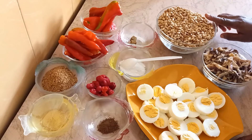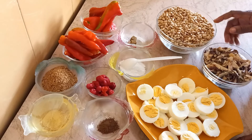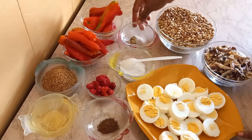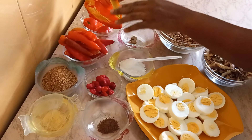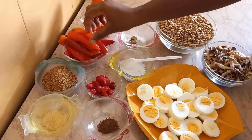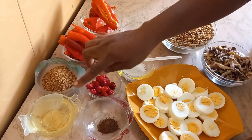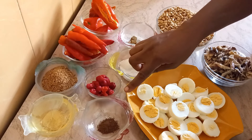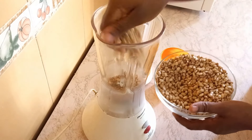For some people that don't like washing the beans with their hands, I'm going to show you a very easy and simple method to wash it with your blender. I have smoked fish — shredded smoked fish — eggs, seasoning, tatashi which I've washed and removed the seeds so it doesn't add any bitter taste to our moin moin. I have shombo, same thing — washed and removed the seeds. I also have pepper, ground crayfish, vegetable oil, and nutmeg. Add nutmeg to your moin moin and thank me later.